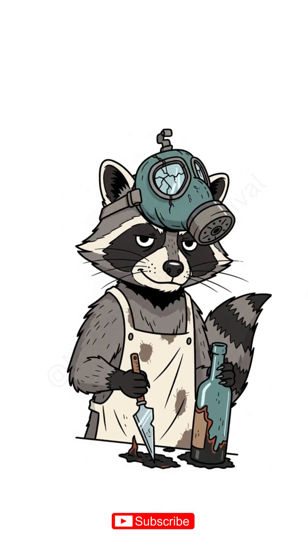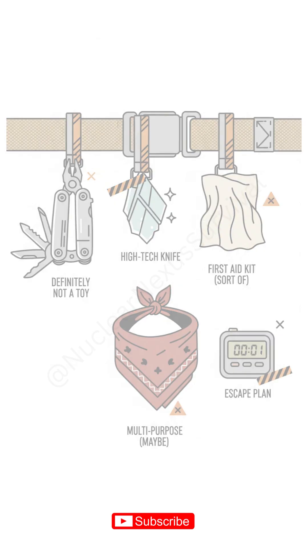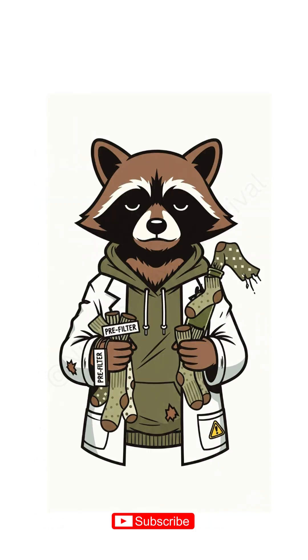Start with a bottle — cracked, scorched, whatever. Slice the bottom with a knife, glass shard, or your last shred of optimism. Flip it upside down. Jam a sock in the neck. Clean sock — hilarious. It's your pre-filter, catching the big uglies.